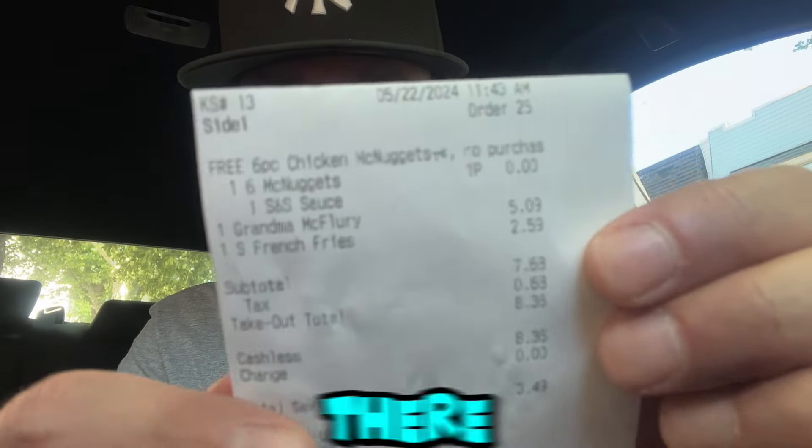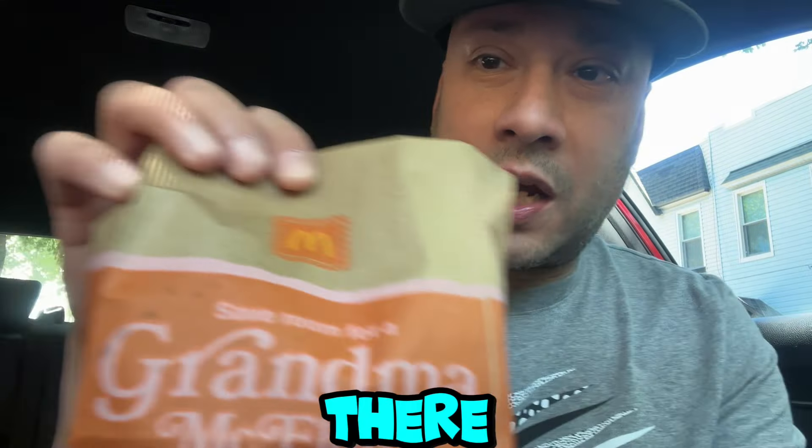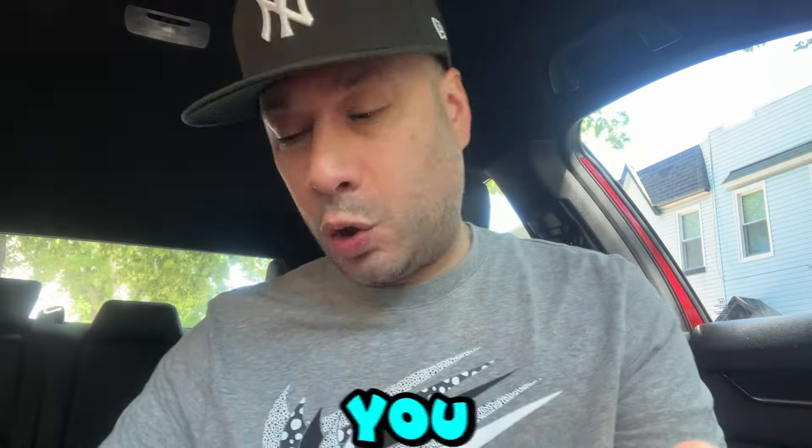If you go to McDonald's today through the app, you can get a six-piece chicken nuggets with no purchase at all. So go to McDonald's, get that six-piece nuggets for free, and while you're at it, go pick up the Grandma McFlurry. There's the receipt right there — you can see I paid $0 for the nuggets, and the McFlurry was $5.09, which is not too bad. They also give you the cool bag right there. Grandma's McFlurry — save room for it.